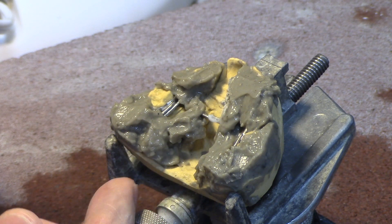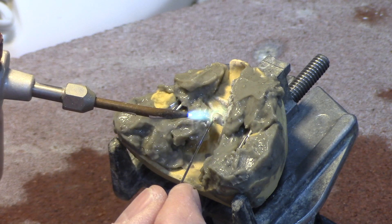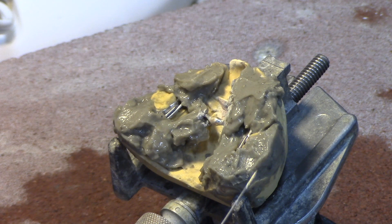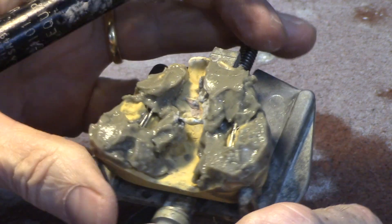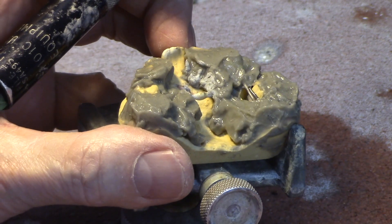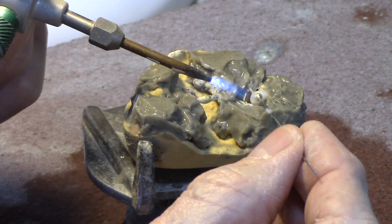I'm going to do this little spring solder first. I want just enough heat to melt the solder, and that should be plenty. I should have enough solder on there to fully encase the wires — I want that done. And it looks like we did it. Now I'm going to put some more flux on this area over here and heat it up so it'll kind of move around a little bit.